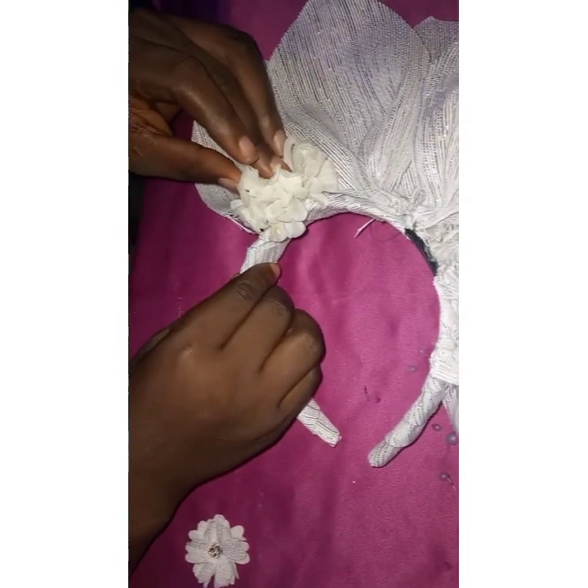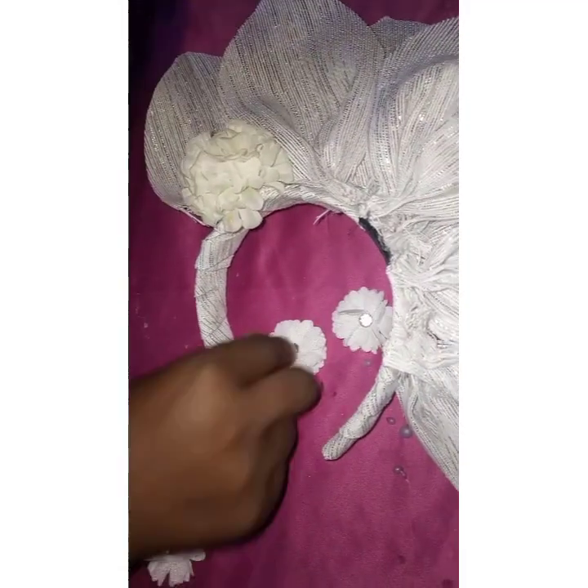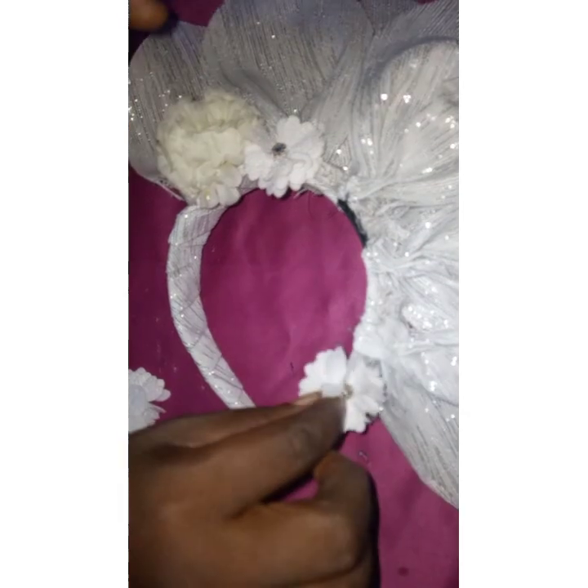After securing, start putting your flowers to cover the rough part of your work — just like that. Put your flower and make sure you hold it in place until the flower is properly stuck to the band, then remove your hand. You can use small flowers all through or start with bigger ones. Put the glue on the flowers and stick them to the rough part of your work so it looks very neat and no one will know exactly how you designed your headwear.